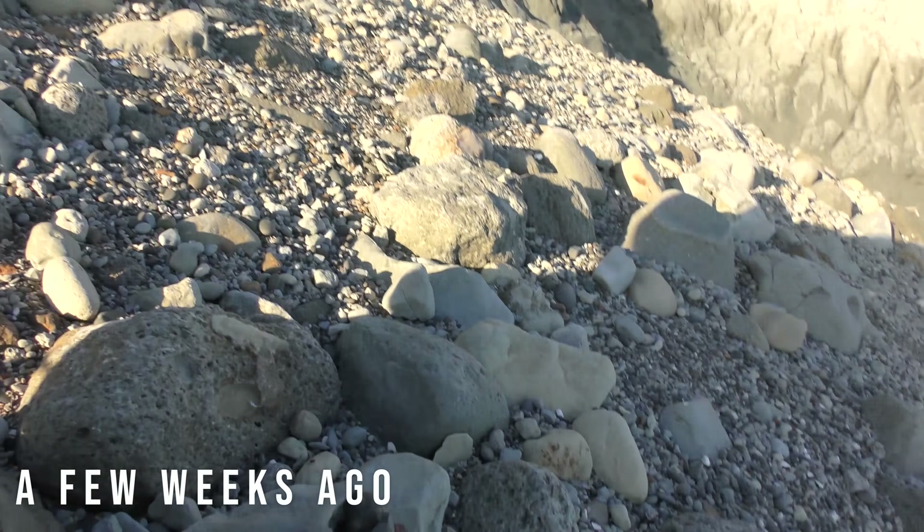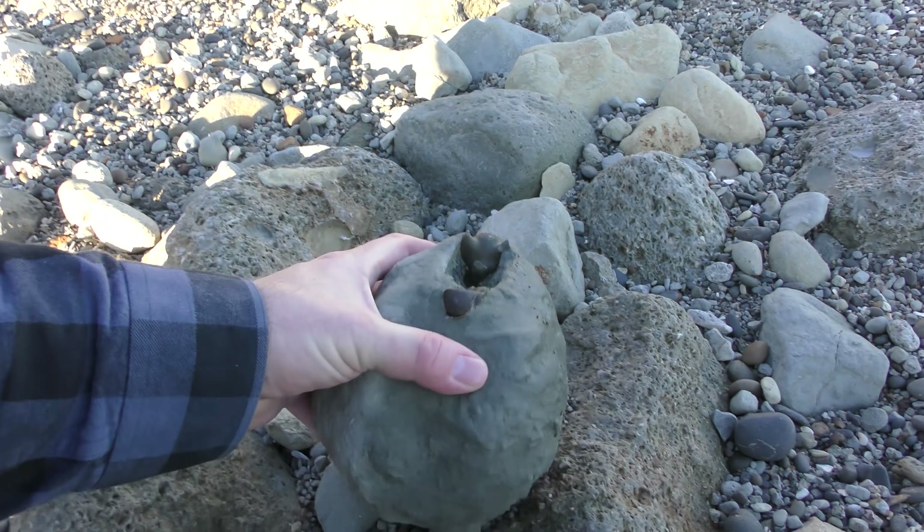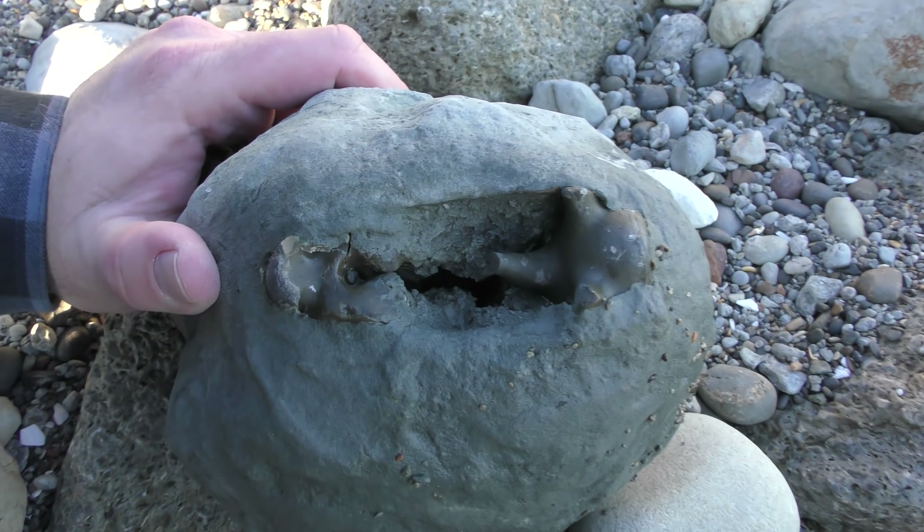I found something and I've got no idea what it is. It's one of the weirdest looking fossils I've ever found. Have a look at that.